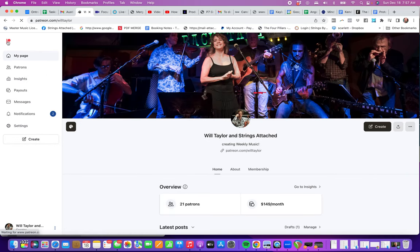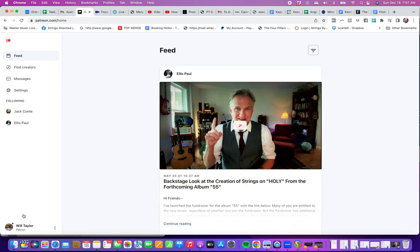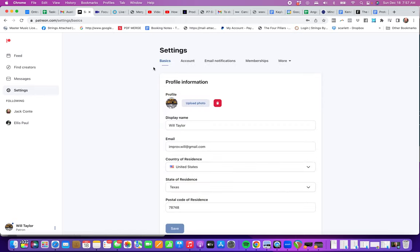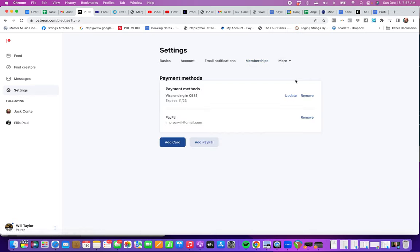Go to patreon.com and make sure down here on the left it says patron. Then go to settings, and you've got memberships right here. Also under More, you have payment methods, so you can remove or update — you see this thing right here that says update.